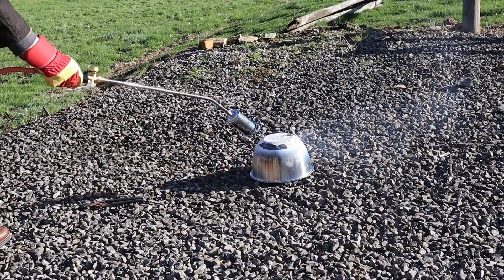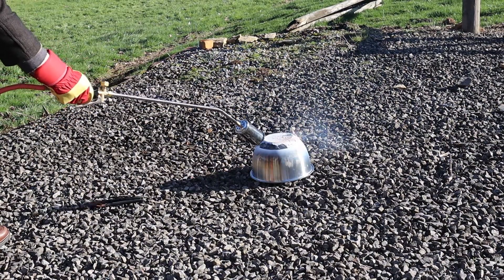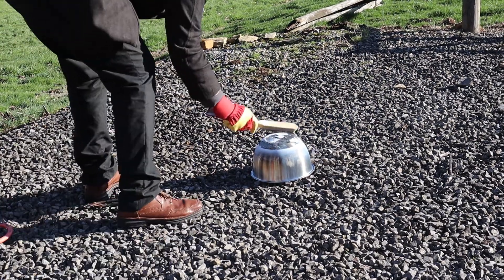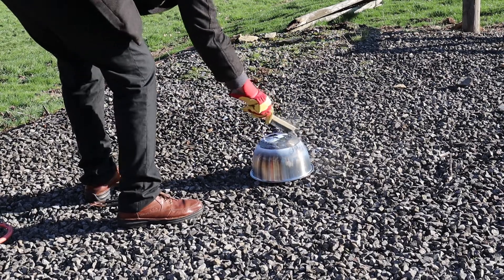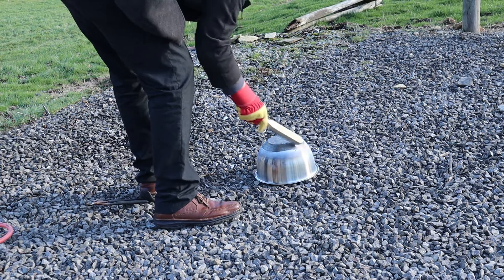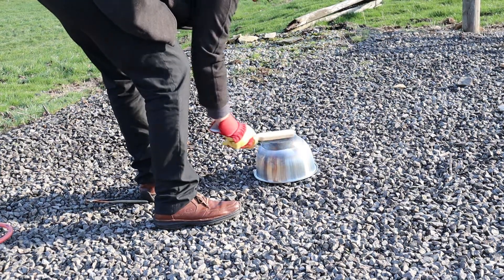This bowl from Tesco had a rubber base that would need to be removed. I decided this would be a good opportunity to try out the blowtorch. After a quick blast from the burner, the rubber base just crumbled apart and could be brushed off with a wire brush.